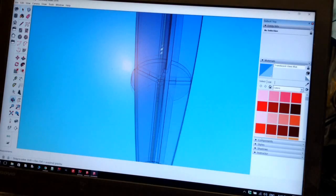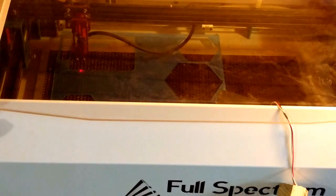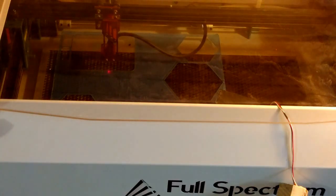The pen is designed in SketchUp and cut from 0.06 inch acrylic on the makerspace's laser cutter.